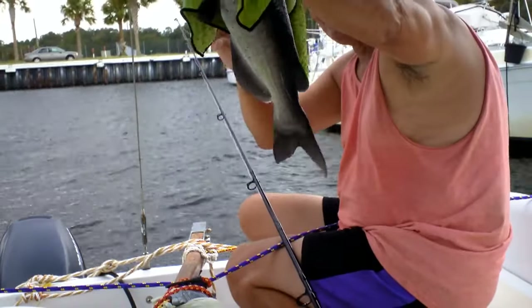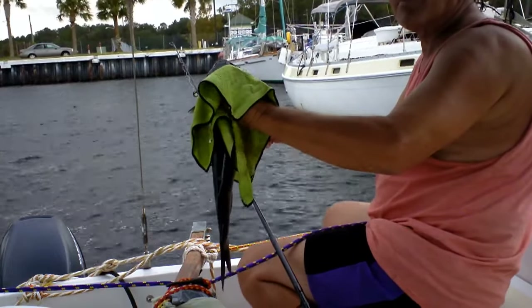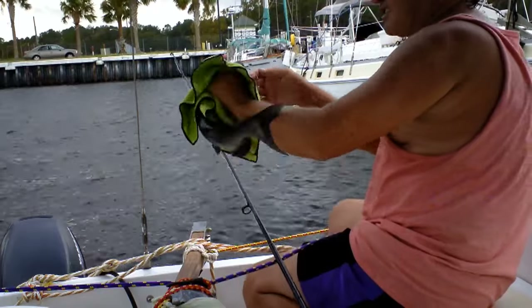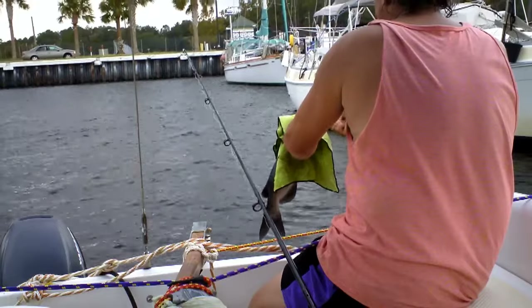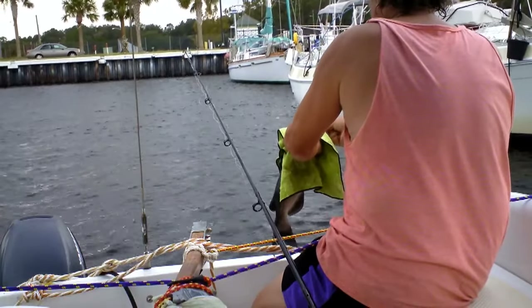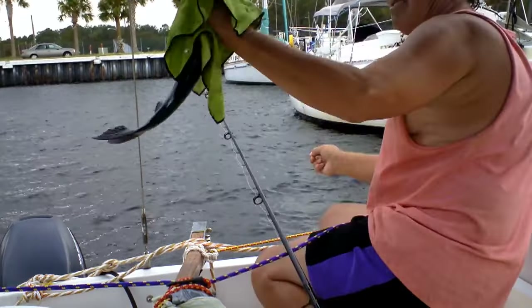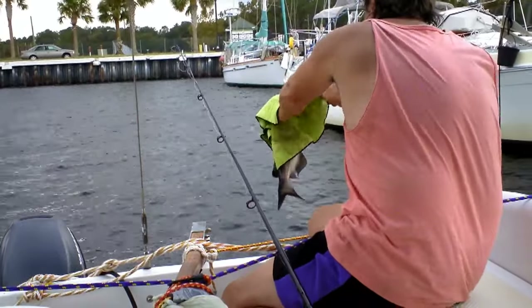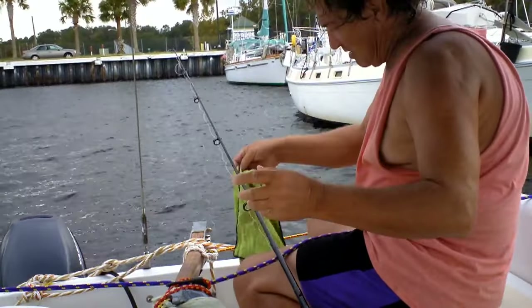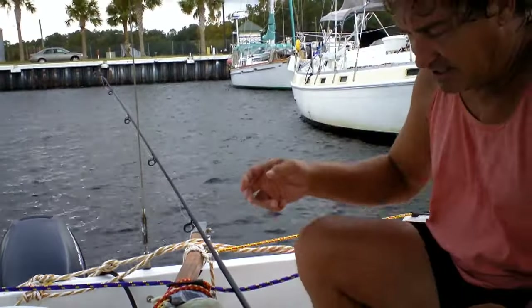Got a fish — like six of them. What kind are they? Channel cat. They any good? Yeah, delicious. You can smell the garlic on his breath. He's been eating that chum, that garlic chum.